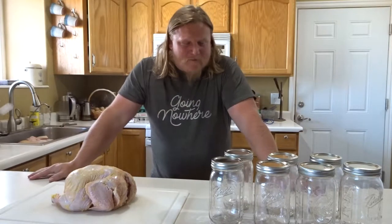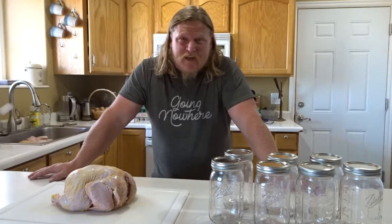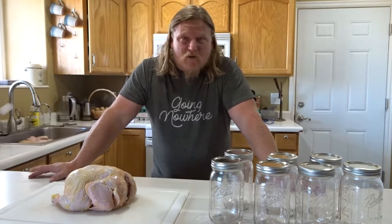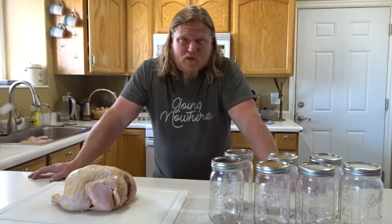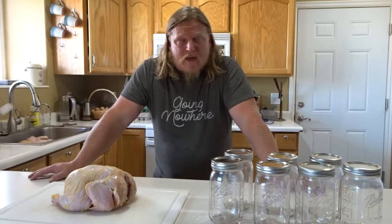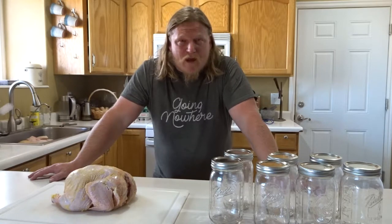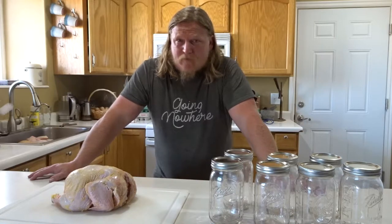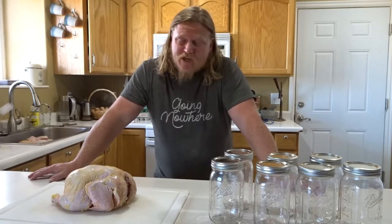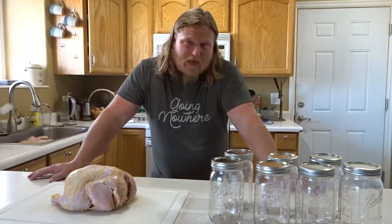Welcome back to the Dreamstead. Today we are going to be canning some chicken. We raise our own chickens — Cornish Cross broilers — and we're getting to the time of year where we have a flush of chickens a couple weeks away from processing, which means we need to free up a little space in the freezer from last year. One of the best ways to do that is to can them.